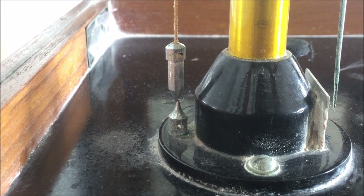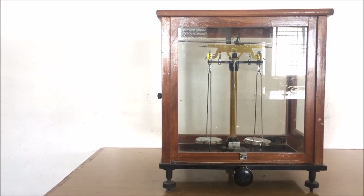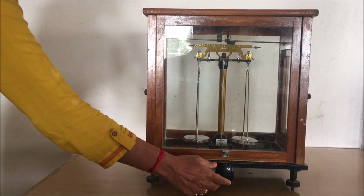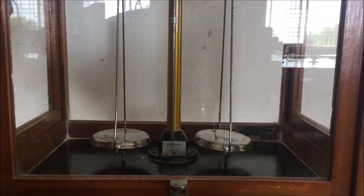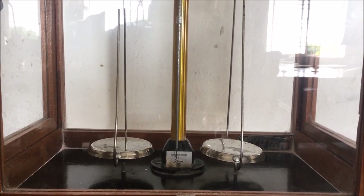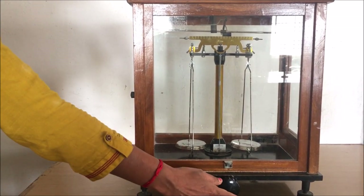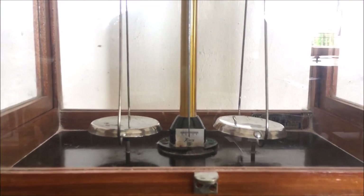After setting the plumb line, we now have to set the pointer. Again rotate the knob — you can see that the pointer still shifts more towards the left side, so we have to adjust the balancing screw. Open the left side door and rotate the left side balancing screw on the central beam in the outward direction. Close the door and again turn the knob clockwise slowly and completely. After the complete turning, you can observe that the pointer still shifts more towards the left side, meaning the left side pan is still lighter. Again open the left side door, rotate the balancing screw in the outward direction slightly, close the door, and turn the knob completely. Now the pointer remains at zero — our balance is now perfectly balanced.